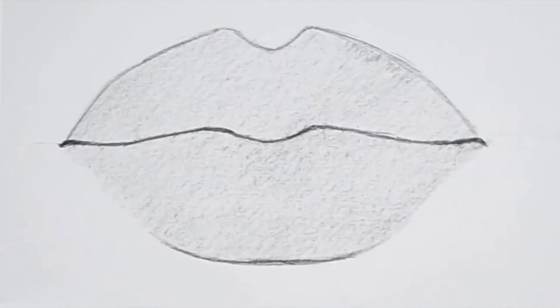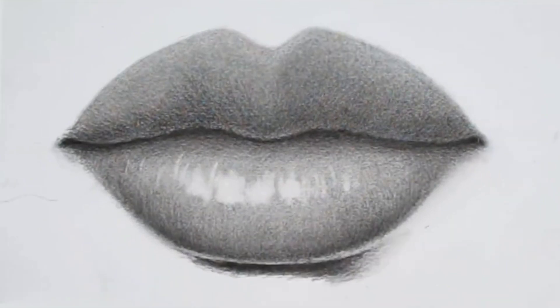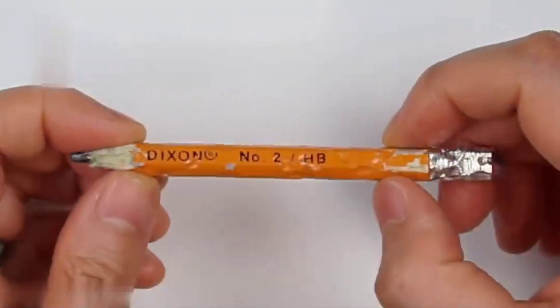If you draw the mouth in this way, you have already learned it for portraits. First, draw a line to determine the position of the mouth suture. After determining the mouth suture, draw the position of the upper lip and the two corners of the mouth.